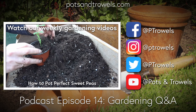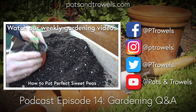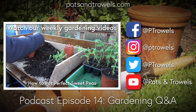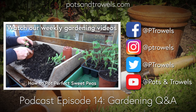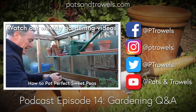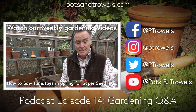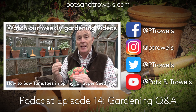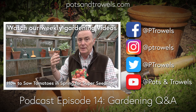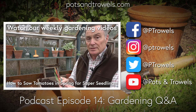Sean admits he likes the name Asterix, having enjoyed the comics. Martin notes it's a modern F1 hybrid, while Giant Prague is the older variety. Celeriac also makes good chips - cut into chip shapes, air fry them with a bit of oil and curry powder to match the flavour. Martin mentions he'll ring Kings Seeds, as someone from Kings - their horticultural director Andrew Tokeley - is coming on the podcast next week to talk about flowers, vegetables, and how they get seeds into packets.